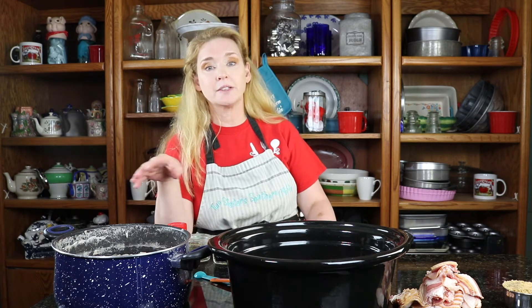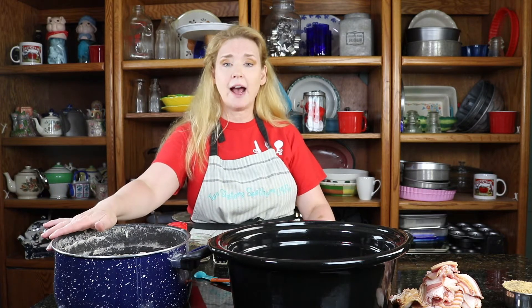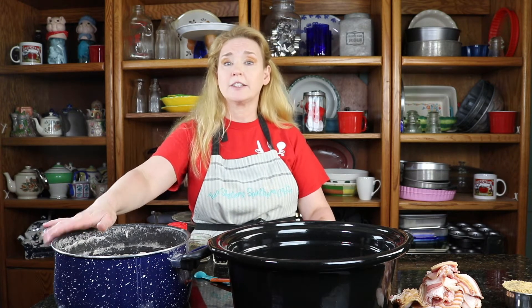Hey y'all, it's Debbie. We are going to go ahead and get started on our baked beans. This morning when I got to my sister's, I went ahead and put my beans on the stove and cooked them for about 30 minutes just to make sure the cooking process has started, and I have them still in the water that they were cooked in. I had soaked them for eight hours yesterday, then took them out, drained them, and put them in the fridge because you don't want them to ferment — that can cause digestive issues.